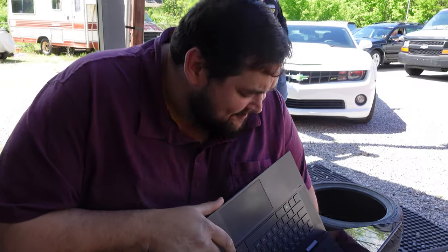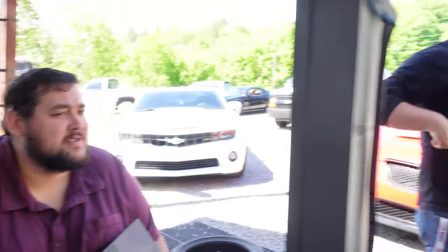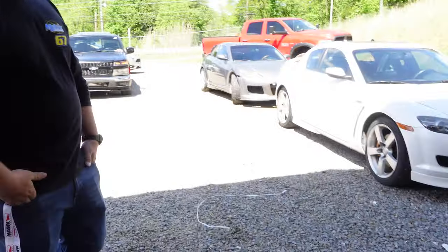I got oil pressure! You got oil pressure? I got oil pressure. What is it? It's like 98 psi at 7,000. It's beautiful. That's all I wanted.